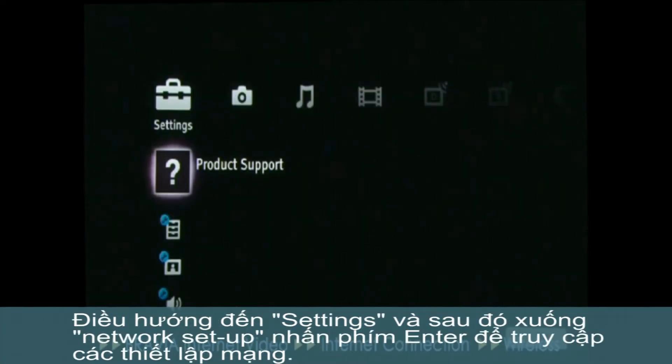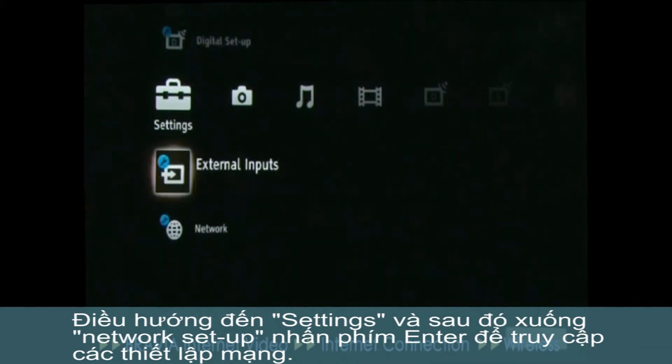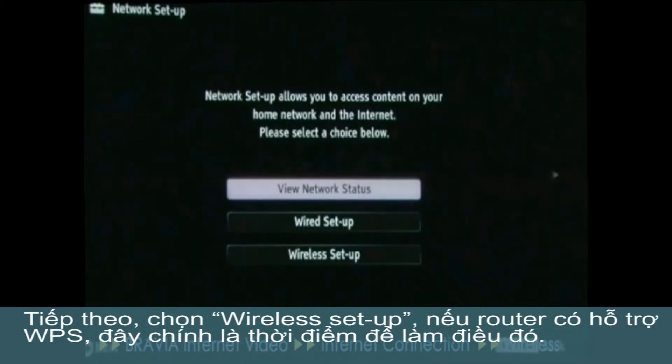Navigate across to Settings and then down to Network Setup. Press the Enter key to access the network settings. Next, select Wireless Setup.